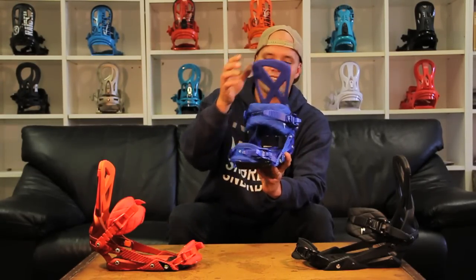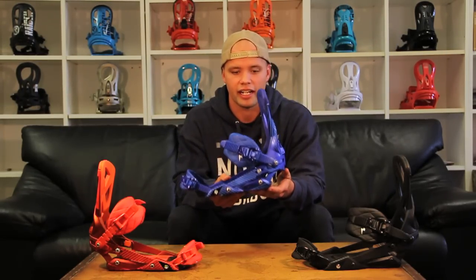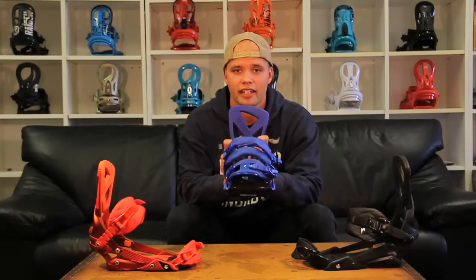The Phantom is for the park rider who's looking for a comfortable, strong, yet responsive binding — for going big on jumps, going big in the pipe, having fun all around the mountain. It's pretty much for guys who want to ride like Austin Smith, Aero Eptola, or Sage Kotzenberg.